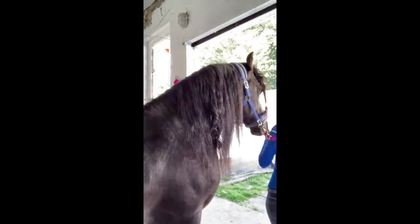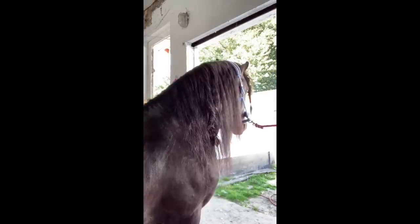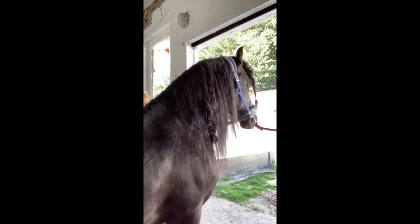So now both sides next to the knot are detangled and smooth. But before we continue with the big knot, I just need to get rid of Mr. Fly, who is desperate to be in the video as well.